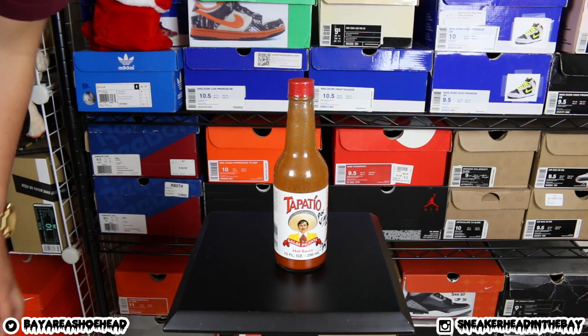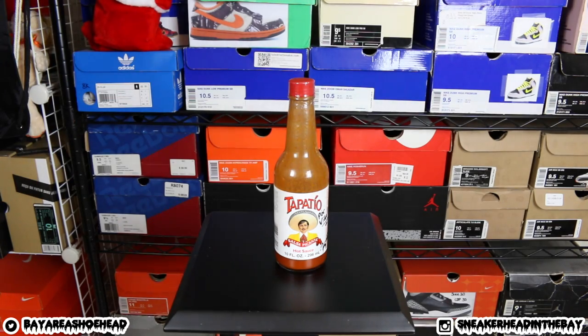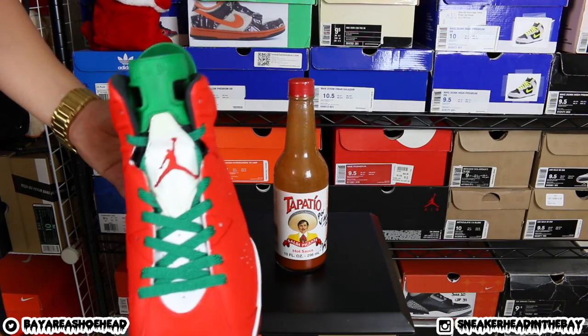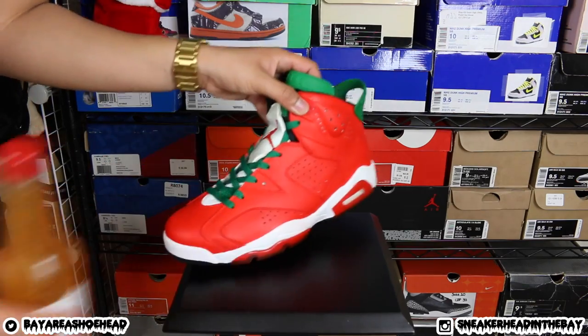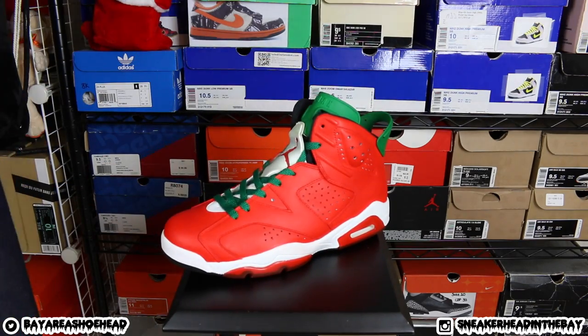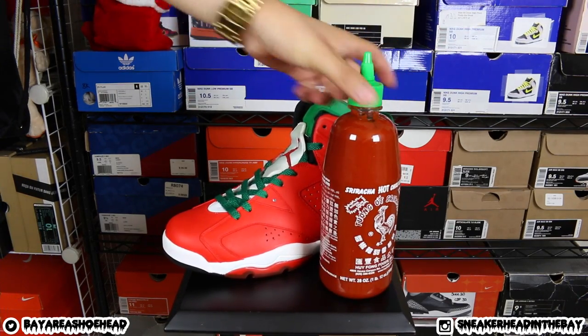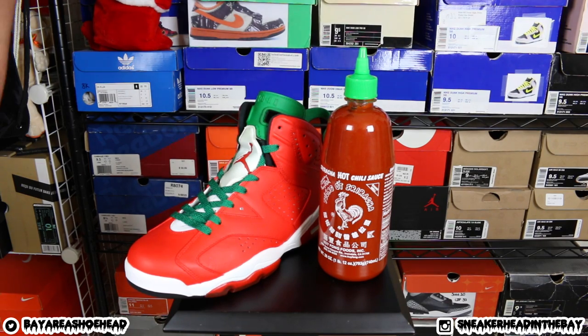Anyways guys, this was a quick unboxing like I said before. Much love to everyone. Let me know what you guys think about this camera quality. I really, really love this camera just because of the whole autofocus feature. It focuses really, really smooth. I should not put Tapatio near, but I should put this. Bam! Thank you all for riding with me. It's Sneakerhead in the Bay and I'll catch you guys next video. I'm out. Peace.